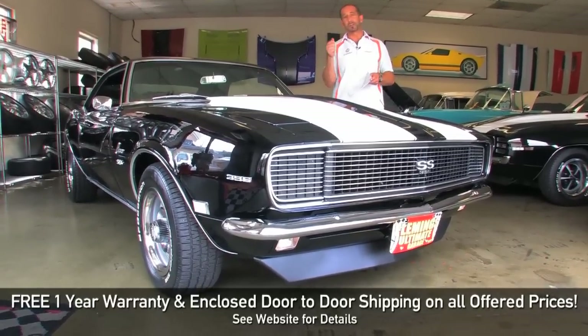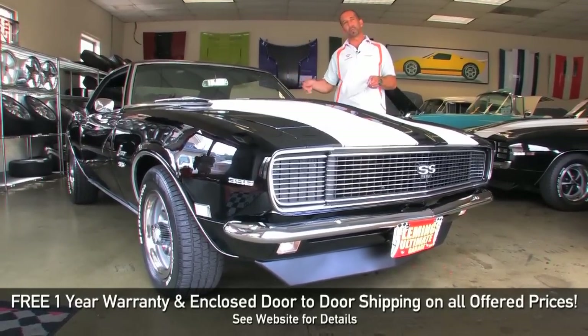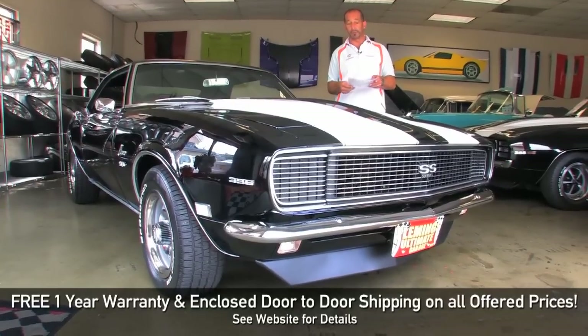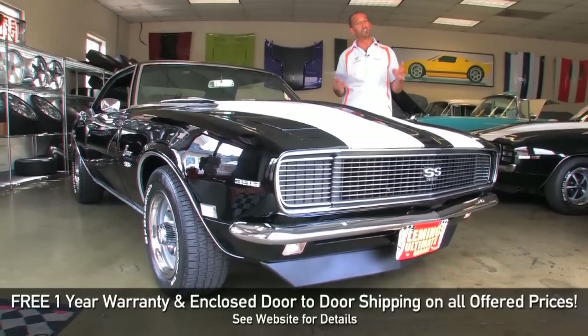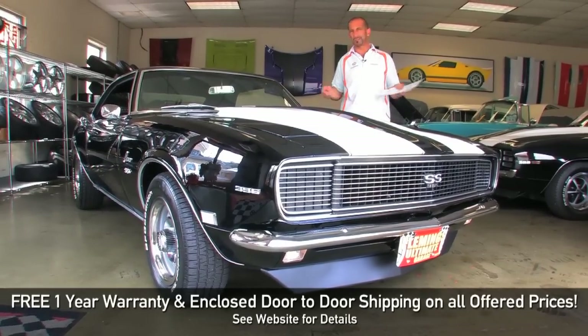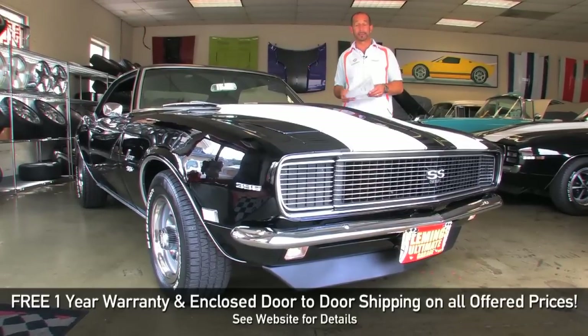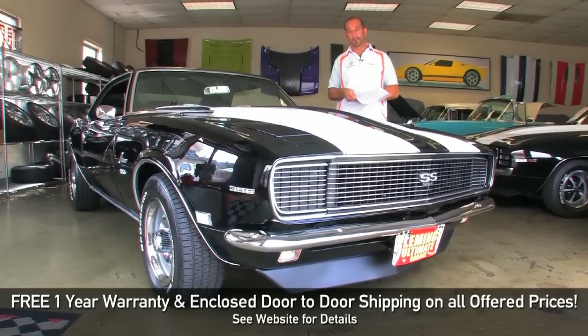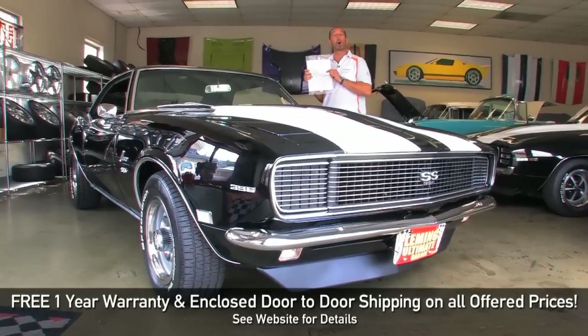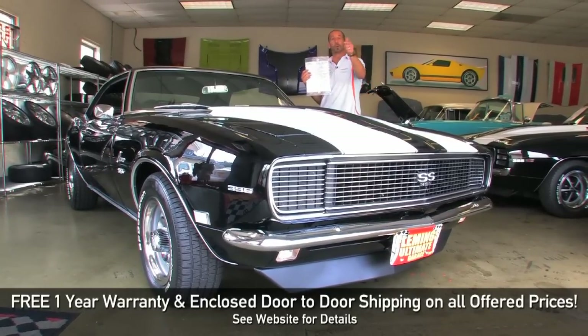The radio we talked about is in there. It's got the big motor in it, it's got a four-speed, it's got a 12-bolt Moser rear with 355 Posi. The factory gauges that we looked at. It's just a great-looking tuxedo black with white stripes. Game over. Call us at 301-816-1000. We'll tell you all about the '68 Camaro RS SS 396 four-speed.